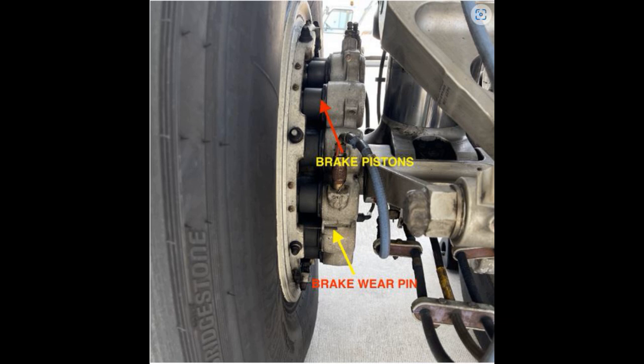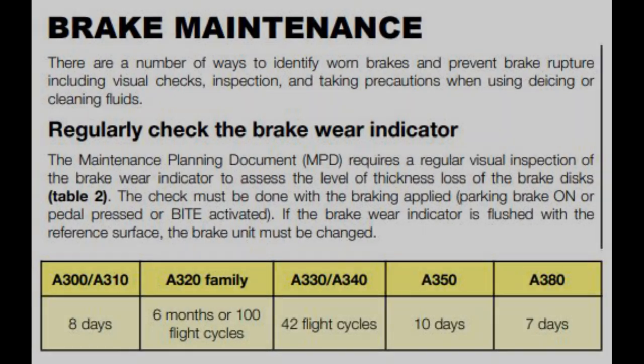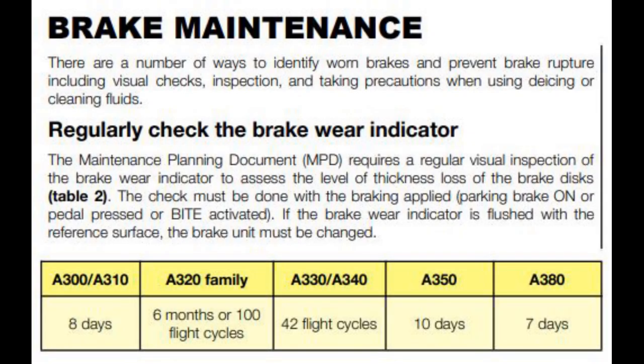The check must be done with the brakes applied. If the brake wear indicator is flush with the reference surface, the brake unit must be changed. So if you do your walk-around and you can't see any of that wear indicator protruding through the reference plate and it's flush, you need to talk to your company maintenance to make them aware of it — they will decide whether the aircraft can be dispatched. On the A320, the check interval is six months or every 100 flight cycles.